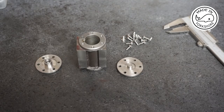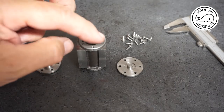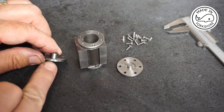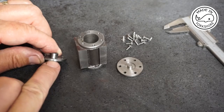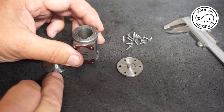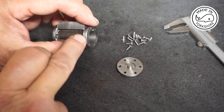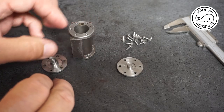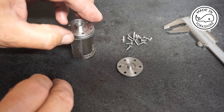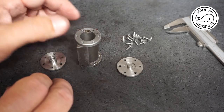Apart from that, everything's looking very, very good. All the drilling was absolutely spot on. One thing I've done is put a little punch mark at the bottom of each of these covers, and likewise on the cylinder — that's just so I remember which holes to line up exactly. To be honest, they're all spot on anyway, so I don't really think that matters.